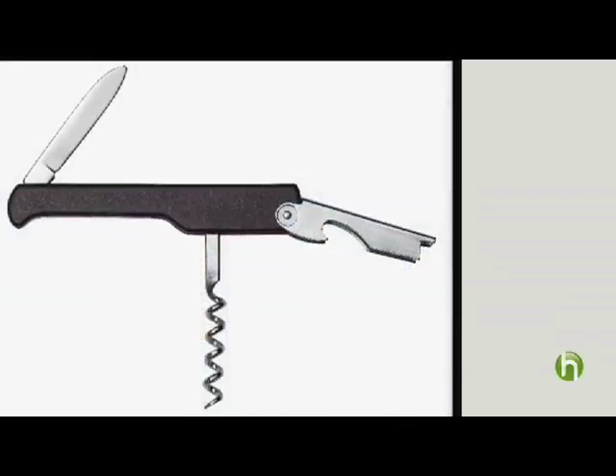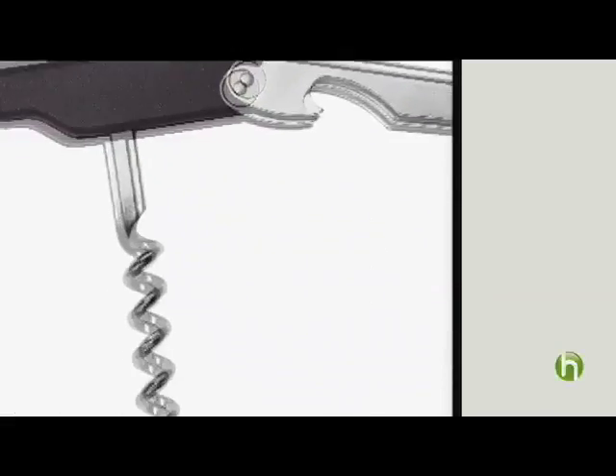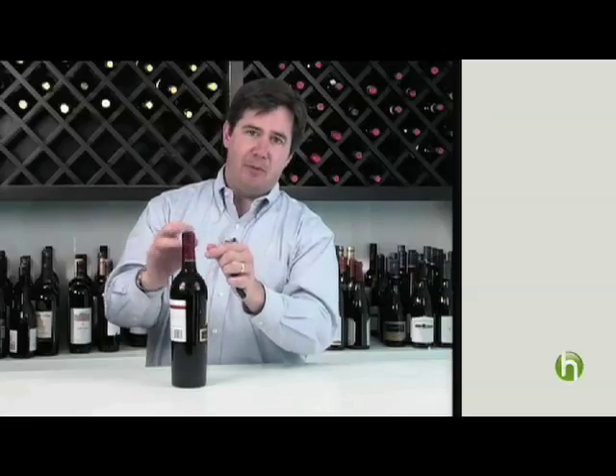I'm a big fan of the classic waiter corkscrew. It's got three main parts: a little knife, this doodad, and the screw itself. There's usually a rim around the bottom here — this is called the capsule, this metal part.